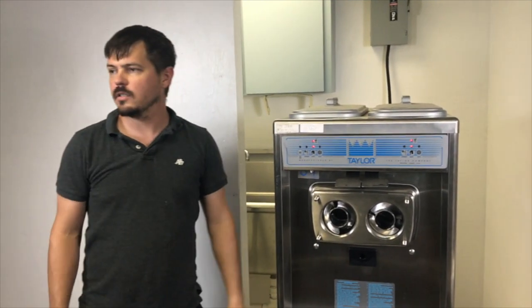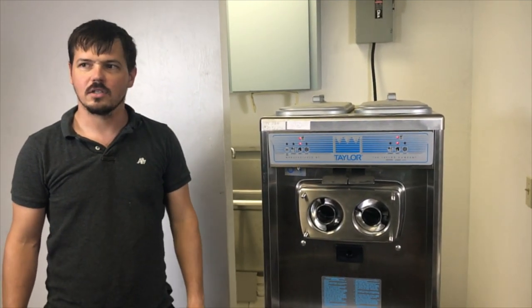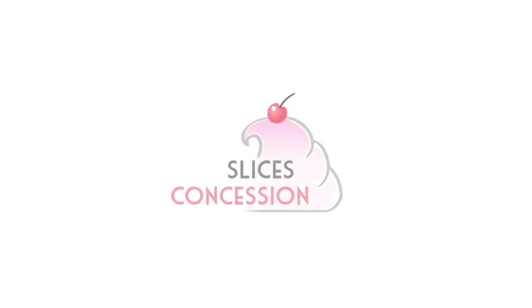For this information and much more, please visit us at slicesconcession.com. Thank you.